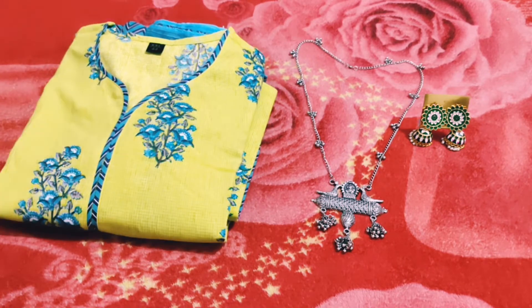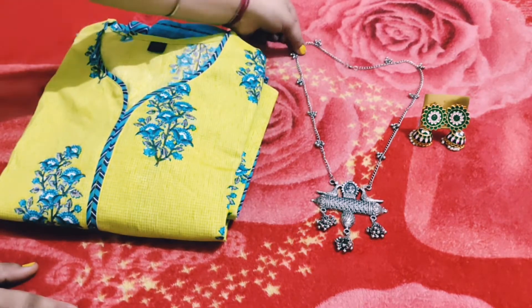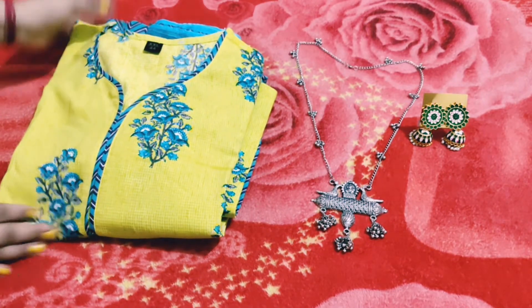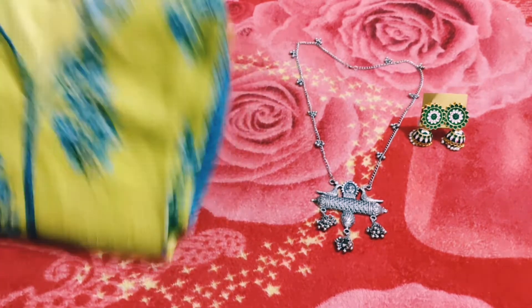You can see here, this is a jewelry I purchased. It has a neck piece and it has a yarn. It is a lot more beautiful. So let's start with some jewelry.